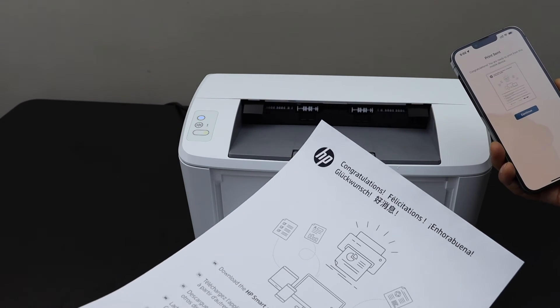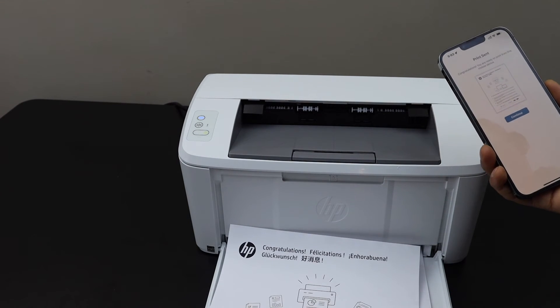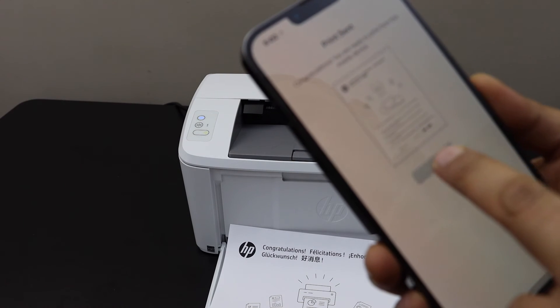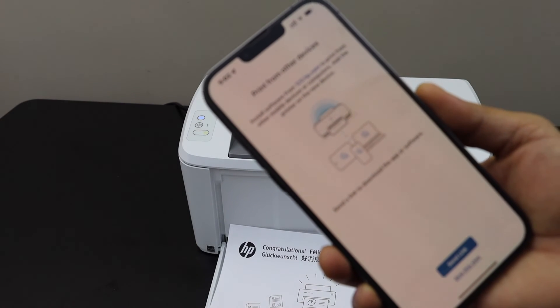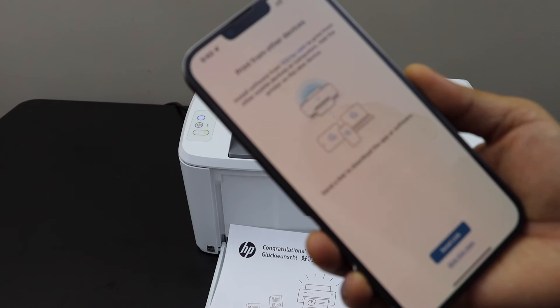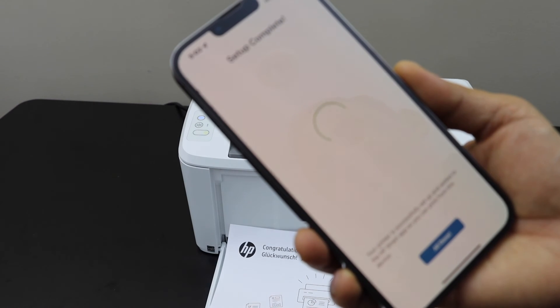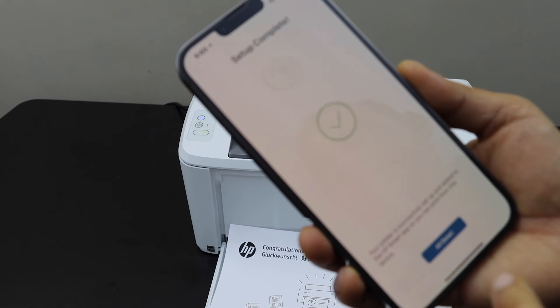Here we can see it has printed very quickly. Click continue. You can send a link to other devices or you can skip it. Setup is complete — all done.